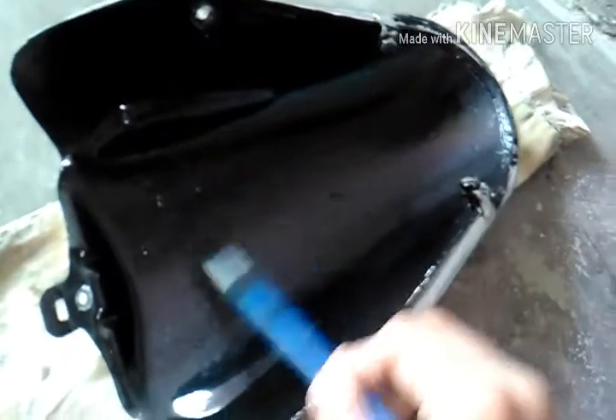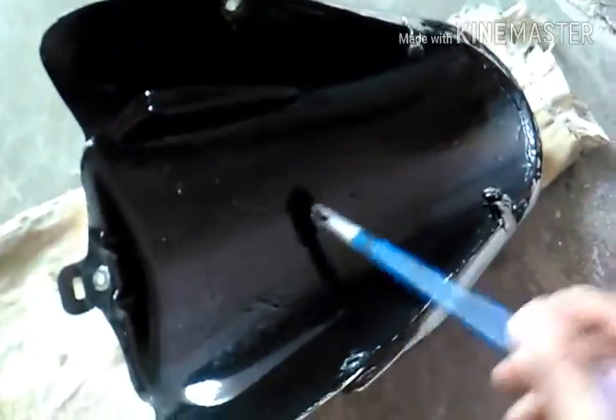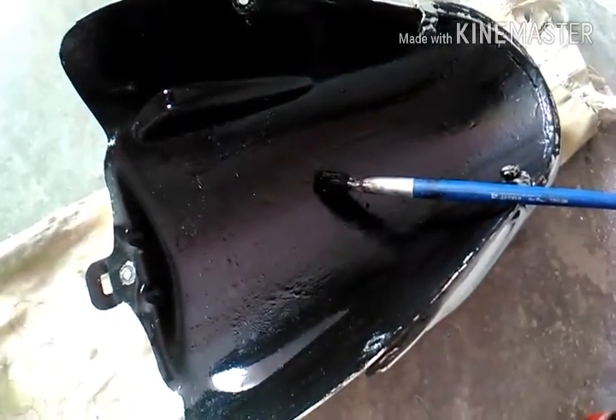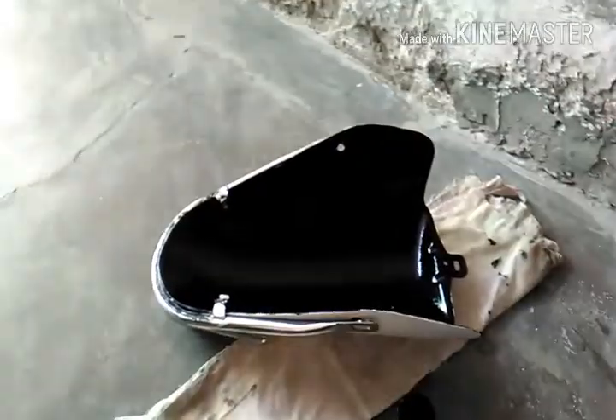If you put it in 2 to 3 coats it will be heavy and thick, and then you will not have a problem. So you paint it on the back as well. You have to make sure it's fully covered. So let's apply 2 to 3 coats on this mudguard.